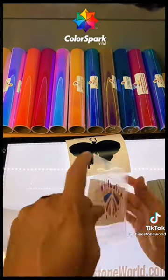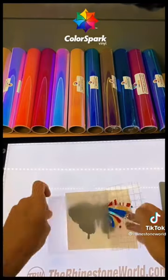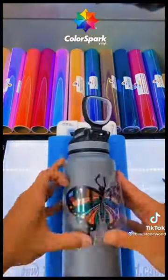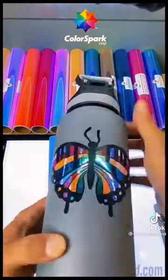The fourth color — exact same process repeated — and then the fifth and final layer, squeegee it down, and we have a perfect five-color design with our ColorSpark adhesive opal vinyl. Apply it to our tumbler and sell it to our customer. Comment with questions — thanks for watching!